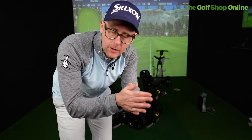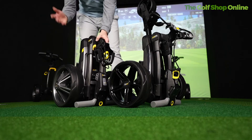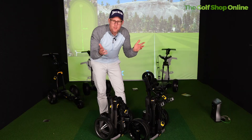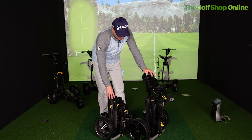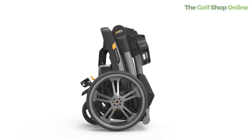So depending on what features you want from a trolley — and I've done videos, check out the front page of the Power Caddy site here at the Golf Shop Online where I've compared all the models — if storage and boot space really means a lot to you, the CT range does just come in that little bit more compact. It's neater; I could get two of them in my boot if me and my partner, son, or daughter are playing. They're both small, but the CT just wins it if you're a little bit stretched for space. Let me know which one you think would work best for your lifestyle.